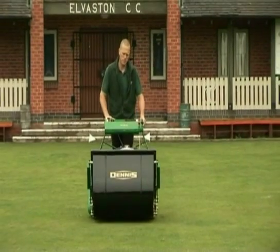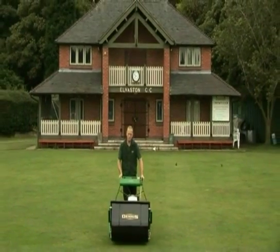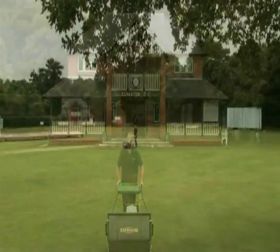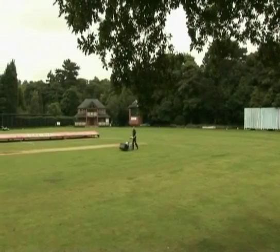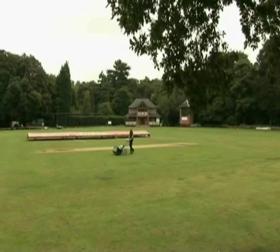The Dennis range of pedestrian mowers are used by cricket groundsmen at test match venues, first class and local club cricket grounds, as well as many schools and colleges, and are widely recognised as the preferred mower of choice for groundsmen.